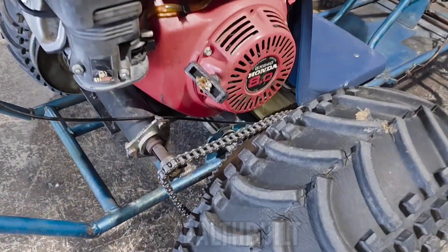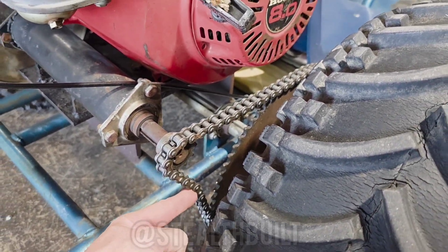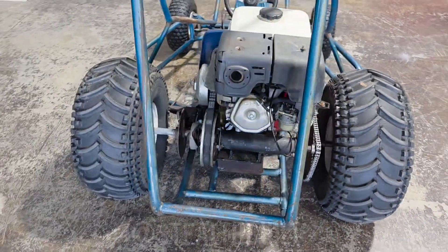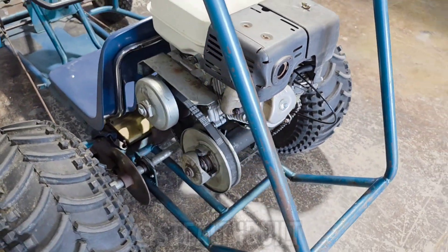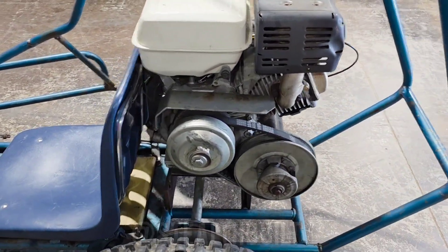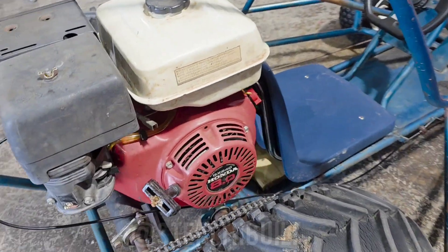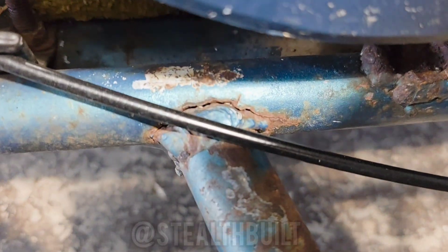First thing, this chain definitely needs a tensioner. I drove it about 300 feet and it popped off, but luckily it's so loose I put it back on. The kill switch doesn't work so I yanked the wire out of the plug, but we do have a nice clutch and an eight horsepower Honda engine. The welds are... the welds are something else — definitely special.